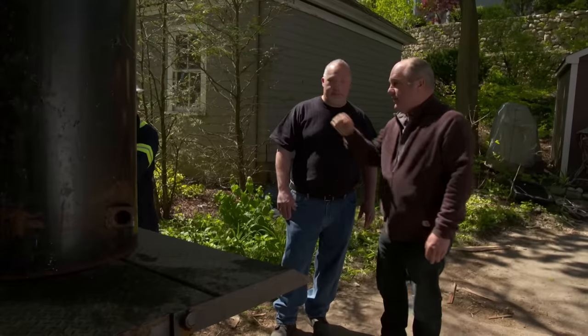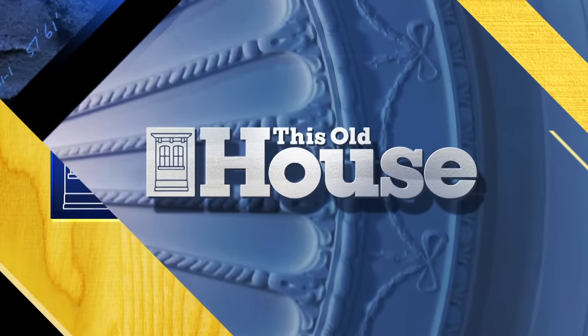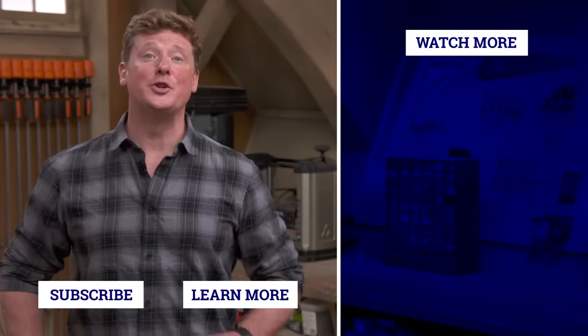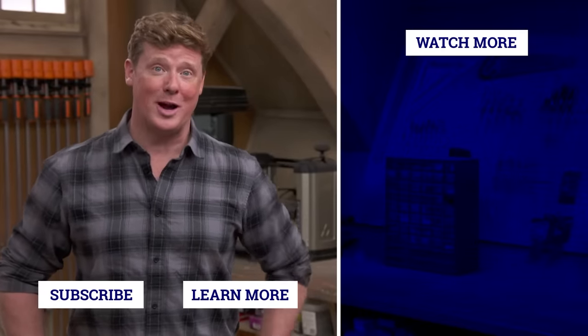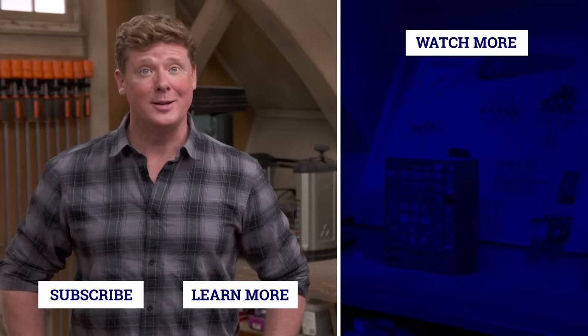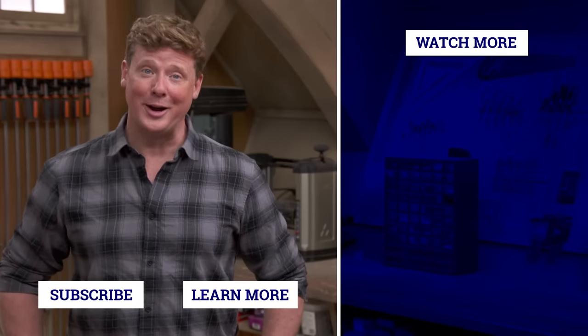Thanks for all your great work, guys. Thank you. Thanks for watching. This Old House has got a video for just about every home improvement project, so be sure to check out the others. And if you'd like what you see, click on the subscribe button to make sure you get our newest videos right in your feed.